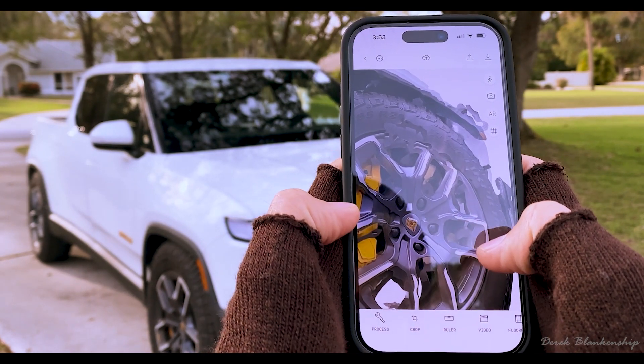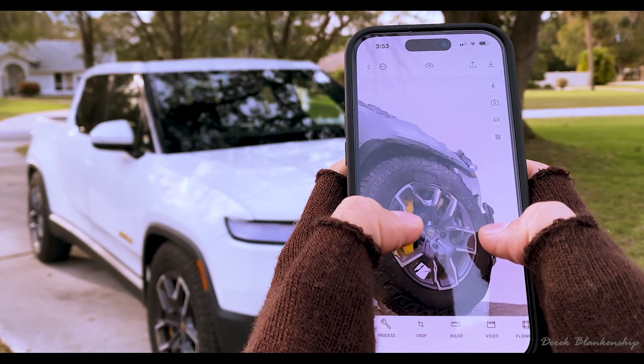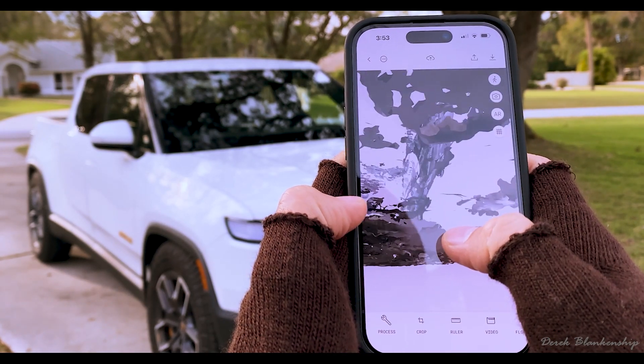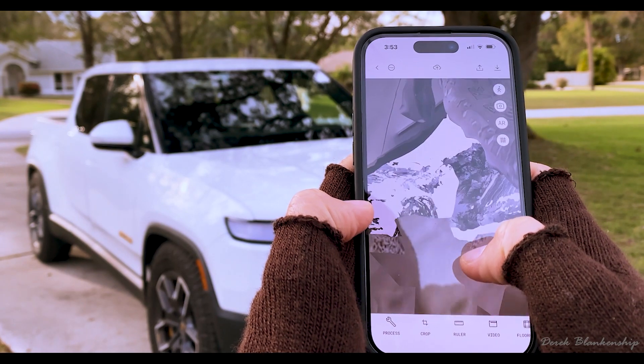The tires don't look so bad. I think I might give it another try and see what it's like going around again to see if I can get a better output.